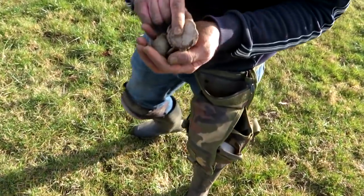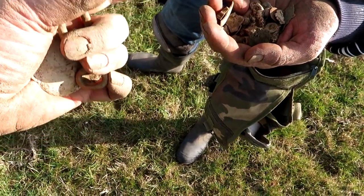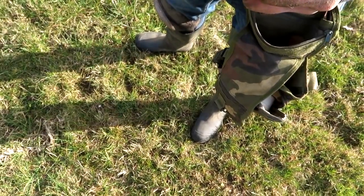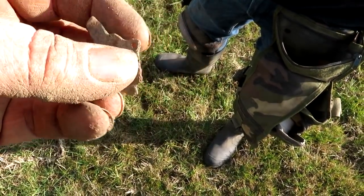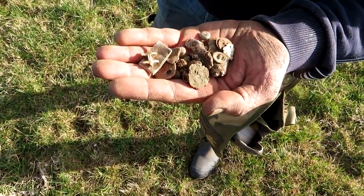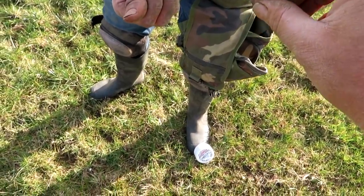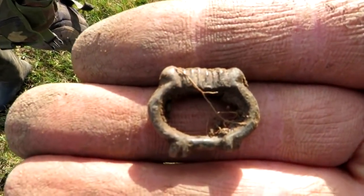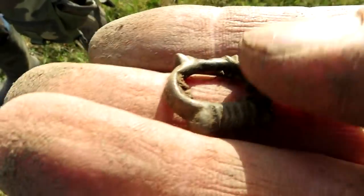Matt's found some stuff - a few bits and bobs. A big piece of lead, might be a pond guard - rain guide. That was a shire horse plume thing, apparently. Musket balls, lead, and buttons - lots of lead. He's also found something else: a nice old buckle with a bit of dirt on it. Looks pretty old. Lovely jubbly - a bit of pattern on it. Looks Tudor-ish.